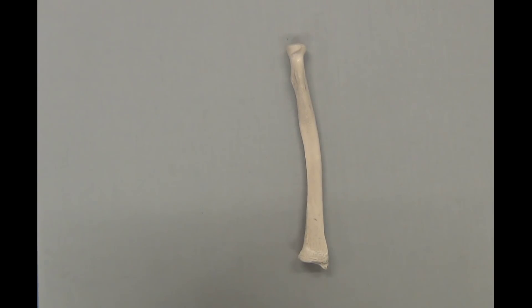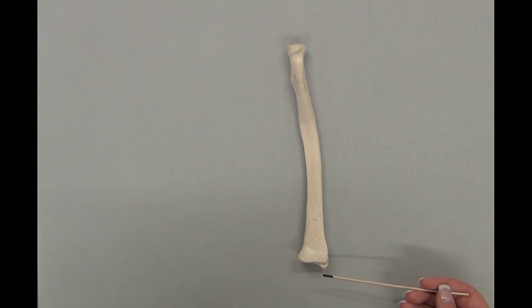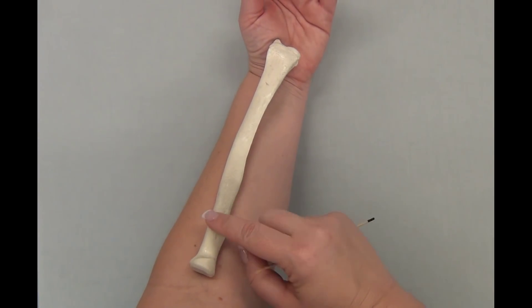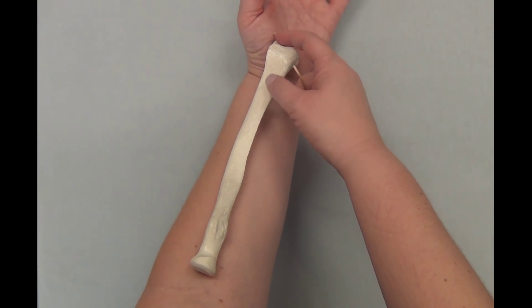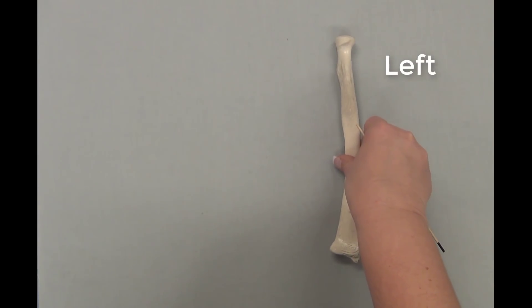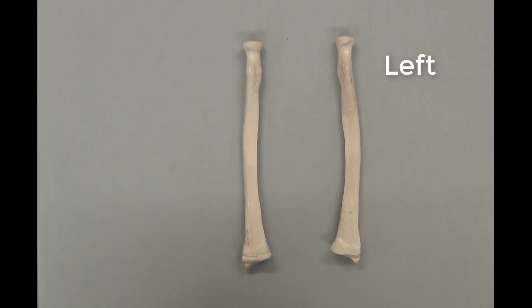How do you tell a right radius from a left radius? The structures to look for are the radial tuberosity and the styloid process. The radial tuberosity should always be facing towards your front or anterior. The styloid process should always be over your thumb. So if you put it up against your forearm with the radial tuberosity forward and the styloid process over your thumb, you can see that this belongs to the left forearm — this is a left radius. Compare that to this radius, which is the opposite mirror image — radial tuberosity forward, styloid process on the opposite side — this is a right radius.